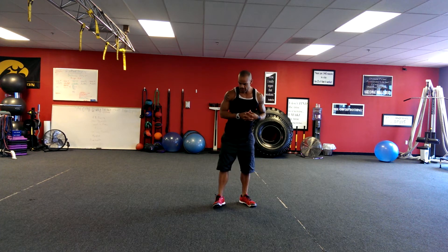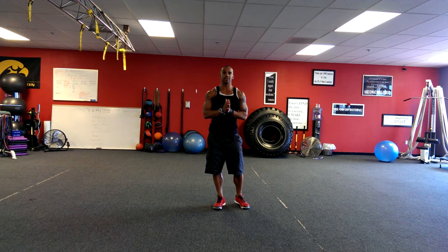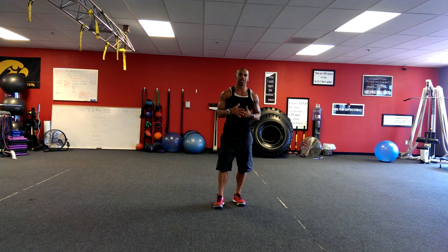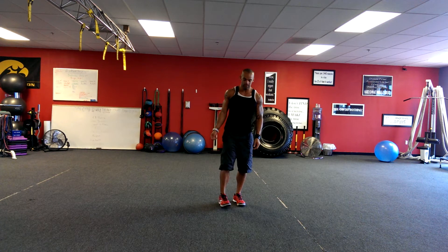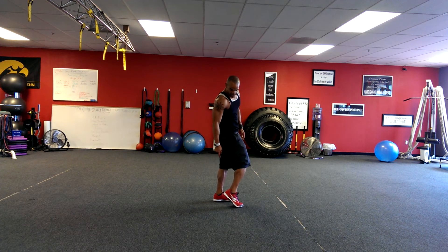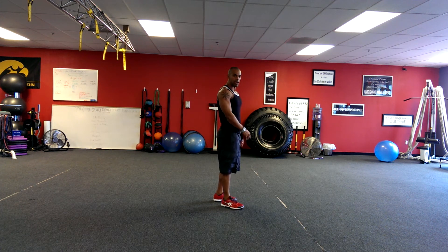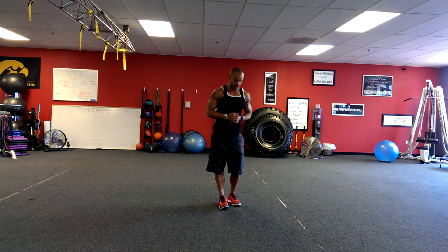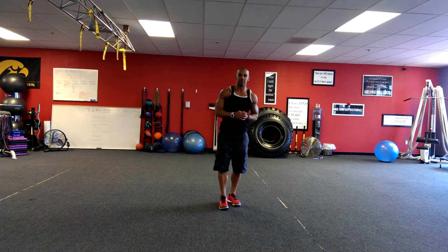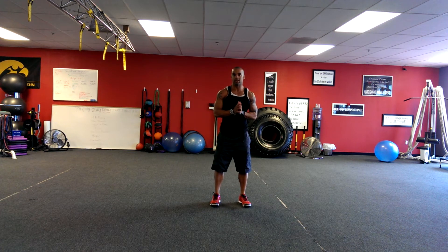They're a bulkier shoe than I'm used to, but feel-wise it doesn't equate that way. They actually feel pretty good and pretty solid. I like my New Balance Minimus, but these feel solid on the foot and that heel-to-toe drop is minimal — there's almost nothing there. I don't know the exact measurement, maybe like a millimeter or four millimeters, something like that.